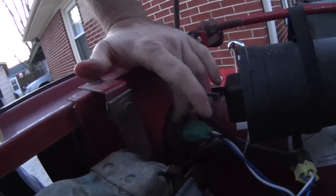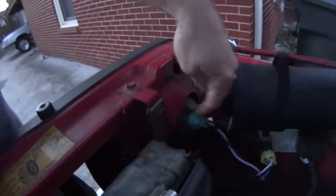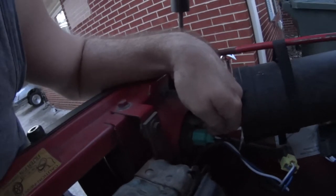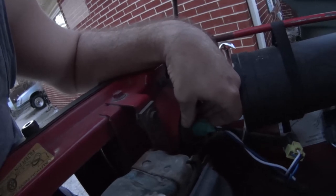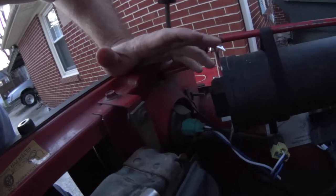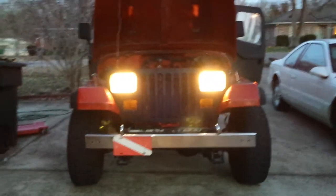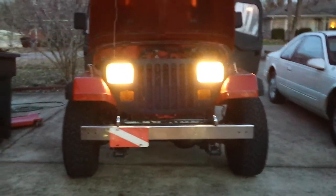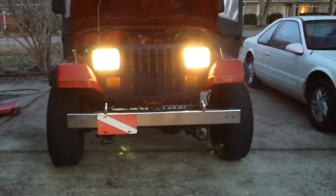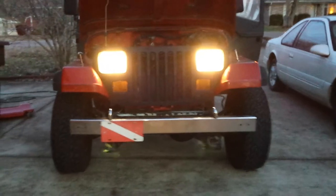When you first put the lamp in, you can feel some resistance pushing on the front of the glass - it kind of feels tight and springs back. That's okay because the boot is getting compressed by the retaining fingers, which holds the boot up against the glass like it should. That boot serves a purpose: it keeps dust and water away from the bulb so it doesn't shorten its life. Both passenger and driver side go on the same way - and there they are all lit up, definitely wider than the sealed beams.